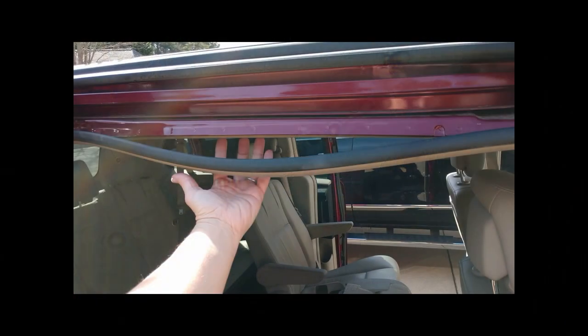A few days ago I posted a picture on my Facebook page asking people for advice on how to fix this drooping seal on my minivan. A bunch of different people responded, which was awesome, but I got mostly three different answers: weatherproof silicone, Gorilla Glue, or 3M weatherstrip adhesive.